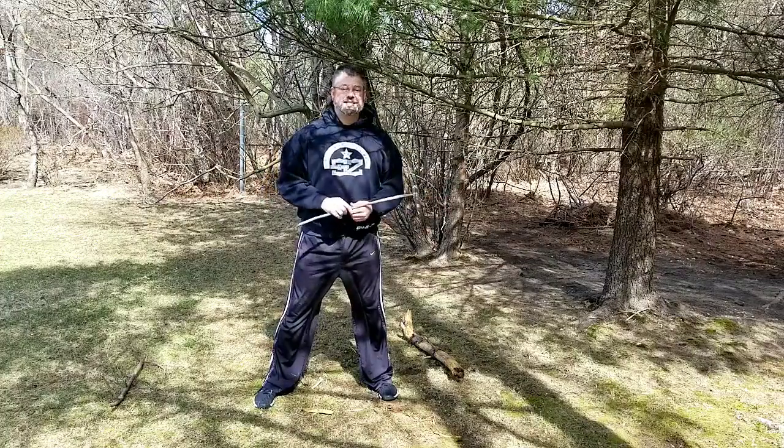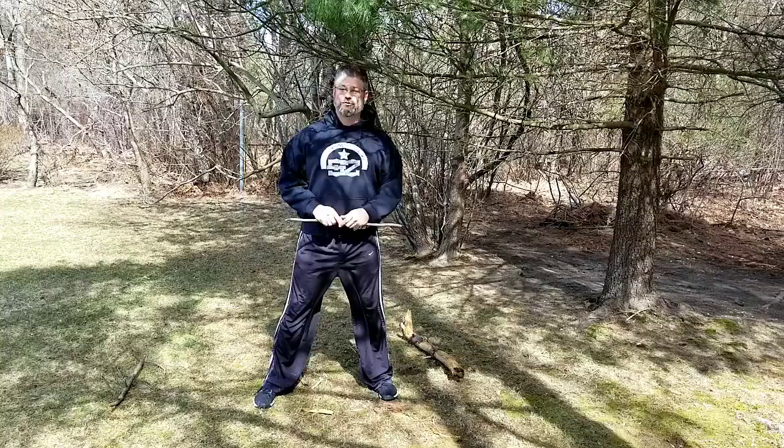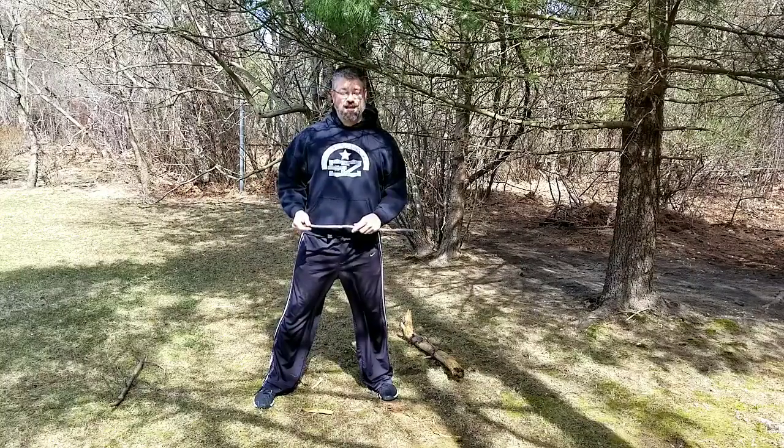So for today's early skills martial arts challenge, we're still focused on crawling. But today we're going to make it a little more challenging.